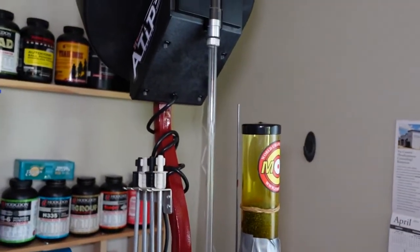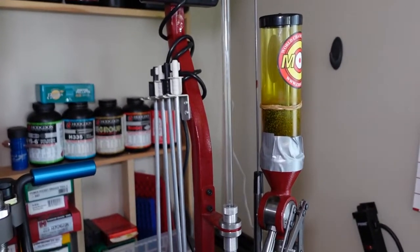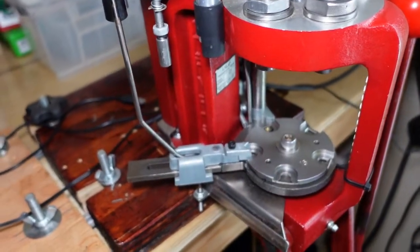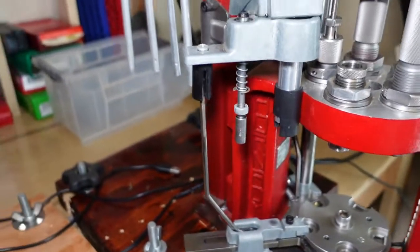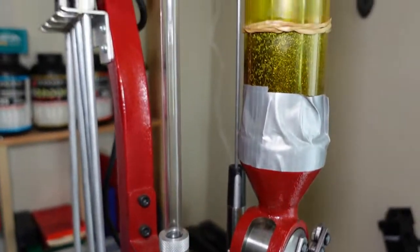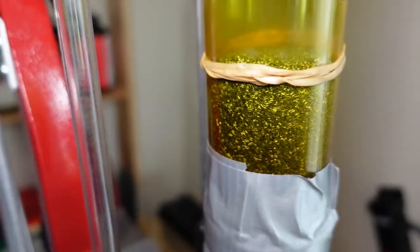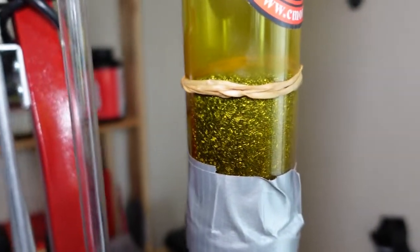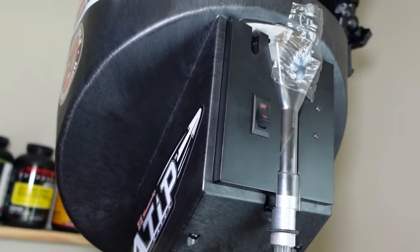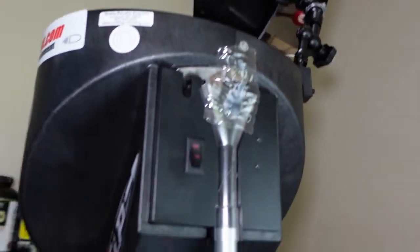Moving from the front of the bench to the back, this is the Hornady Lock-and-Load with the case feeder. This is set up for .223. I have LED lights and a few other accessories that I can cover when I do a review. The powder is Reloader 7 — in my experience it's the best powder for .223, the recoil is really minimal. I also have pick-up tubes and the case feeder.